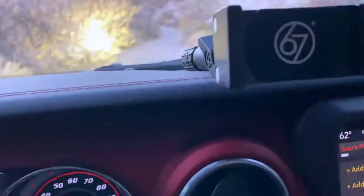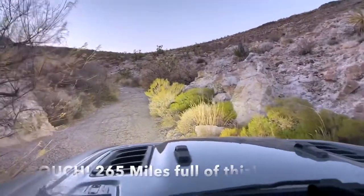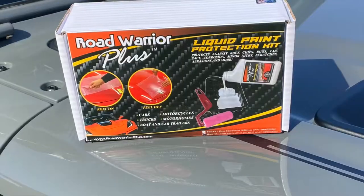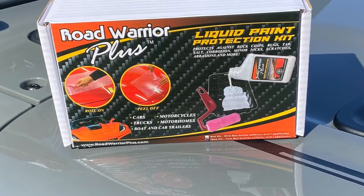Yeah, that hurts a little bit. Fortunately for me, I found a temporary paint protection product on Amazon called Road Warrior Plus, and I figured I had nothing to lose — I'd give it a try.